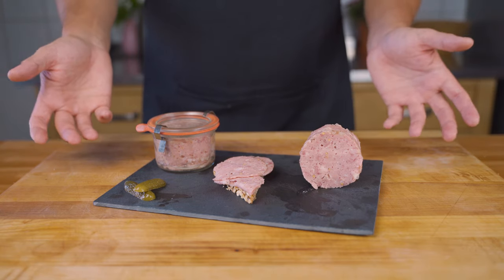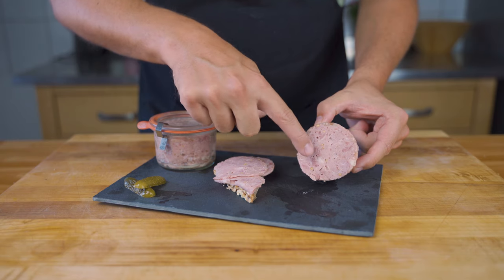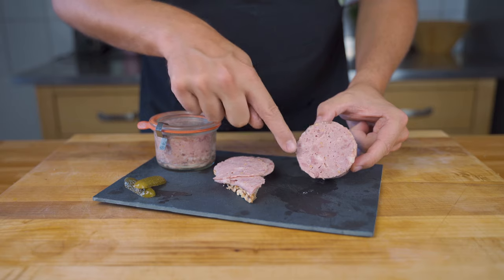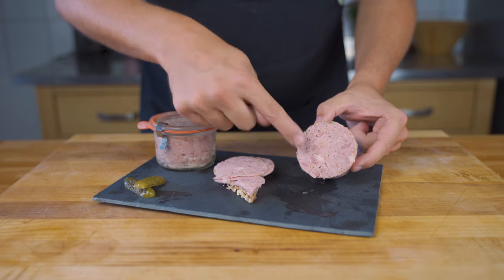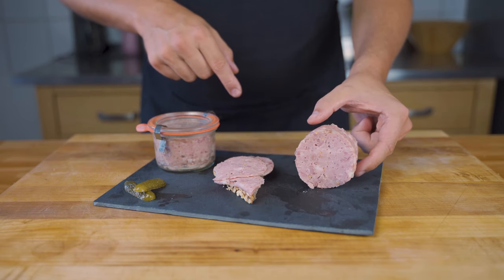And there you have it. Once it's cooled down, here it is — very nice. As you can see, there are chunks in there. That's the insert which we mixed in. I used 50%; you can use more or less depending on how much of these thicker pieces you want.